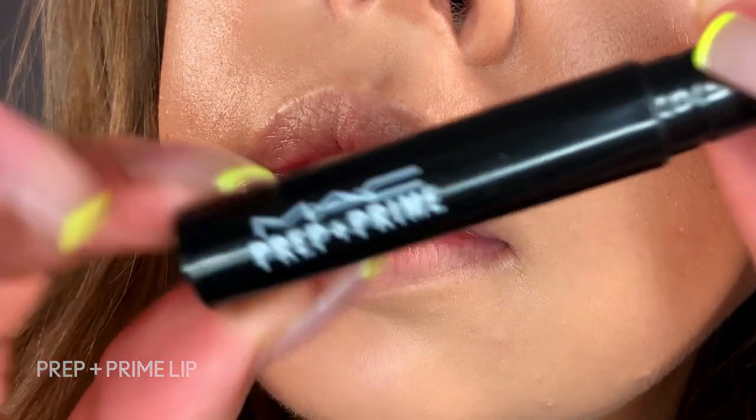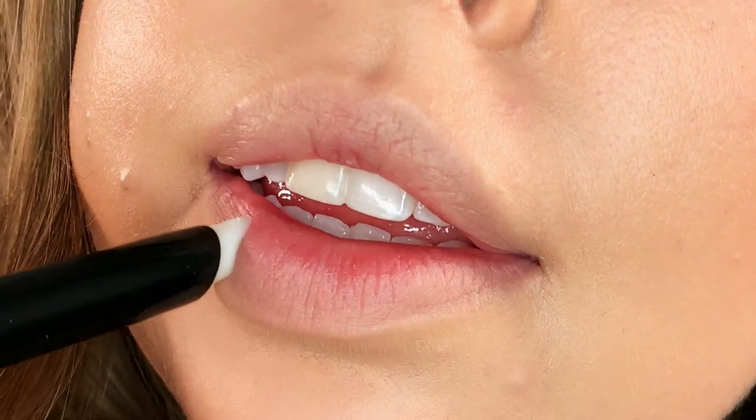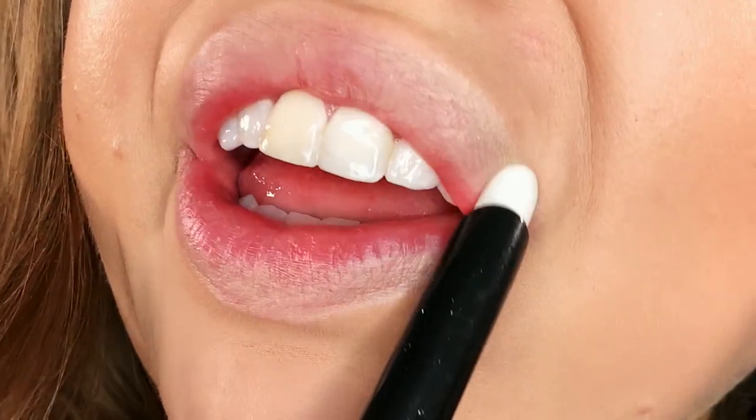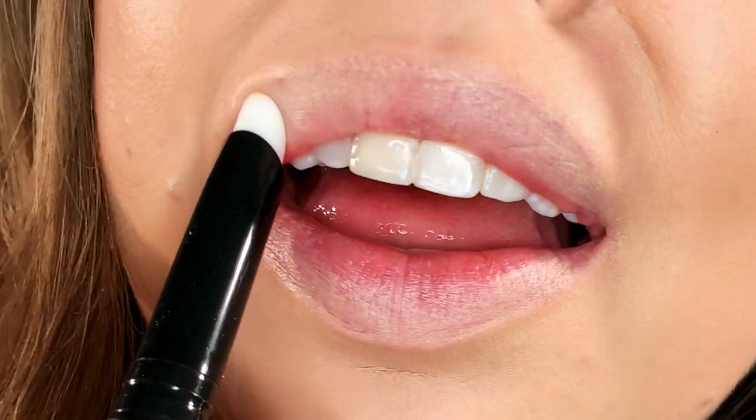Another tip for long-wearing lipstick — and something I don't leave the house without — is Prep and Prime Lip. Along with keeping your lipstick on for a long time, this is also going to help your lip liner smooth on easier. So when you're doing something like an ombre lip, it's going to help everything blend together. I let the lip primer set for about 30 seconds so that it gets a little bit tacky.